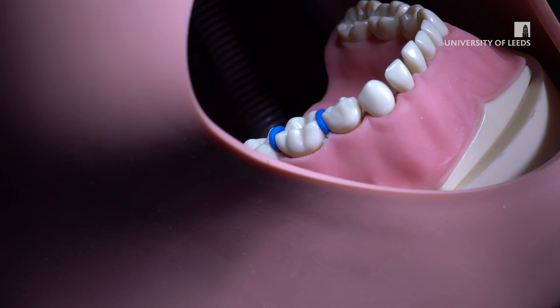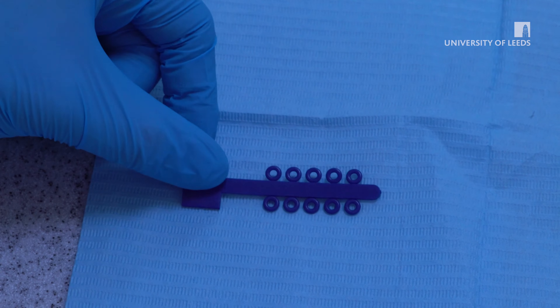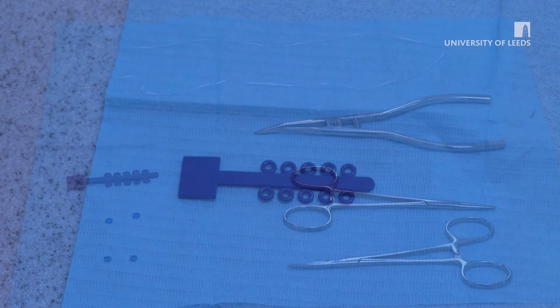Separators — tiny elastic bands — are used to widen the contact point between teeth and allow crown seating. They can be placed 24 hours beforehand up to two weeks before the crown fitting. However, they are generally placed between three to five days prior to the appointment.